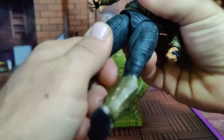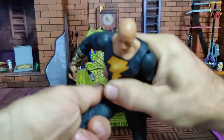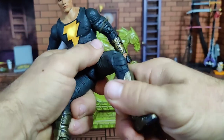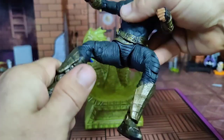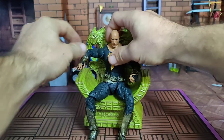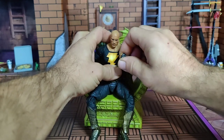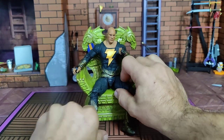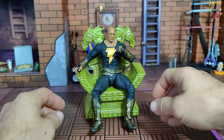Moment of truth — can he sit the throne? His legs just take a little bit of working to get to that point. Soft plastic diaper crotch piece. Essentially no problem sitting in this throne — that's actually really freaking cool.